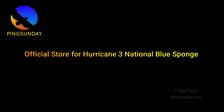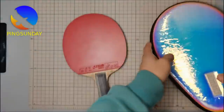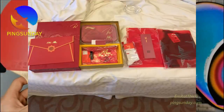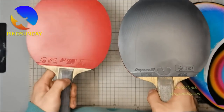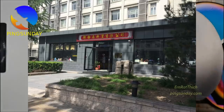So where is a good place to buy good quality Hurricane 3 Blue Sponge? I would say you should buy only in the official store in Shanghai and Beijing. Everything below $80 is fake. Hurricane 3 Neo Blue Sponge is a Chinese national team rubber — they don't sell it outside. So you get a lot of fake products normally. You can get the provincial blue sponge though, or better, go for the commercial orange sponge and use a good booster.